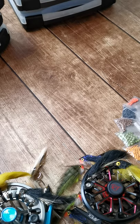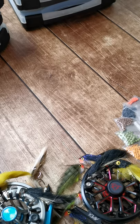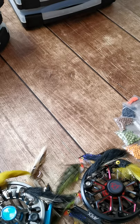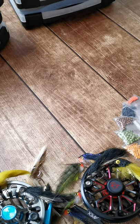Hey guys, welcome to a big product reveal. I've been working on it for quite a few months since around April this year. Obviously with COVID and everything there's been a few delays, but at long last I can finally reveal a whole range of really exciting products.